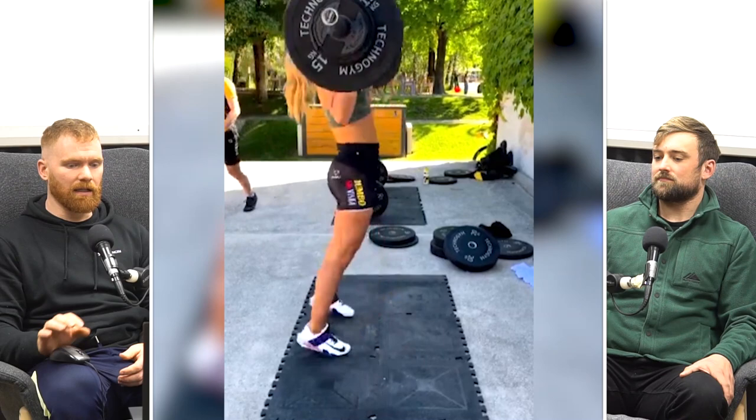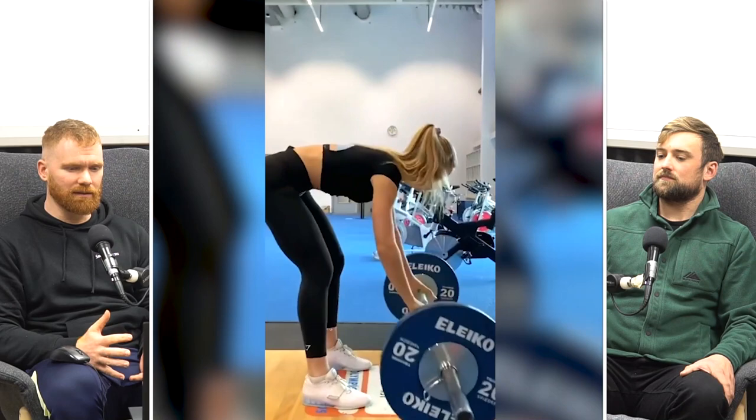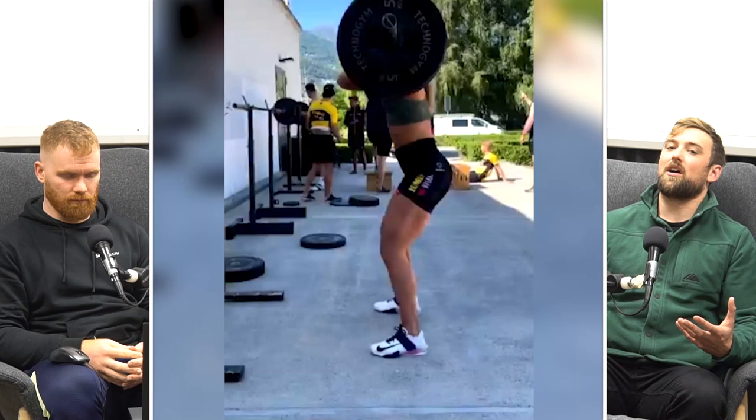Looking at the half squats, we've also seen Jutta do quite a few power cleans — around 80% of body weight or a little bit lighter — which is typically what you'll see a lot of the research done on speed strength training for power cleans, usually done as fast as possible.